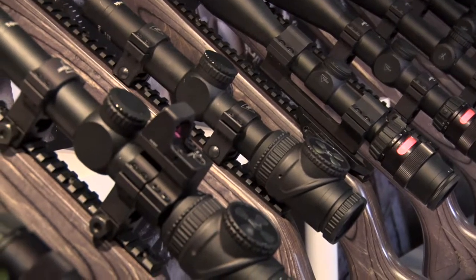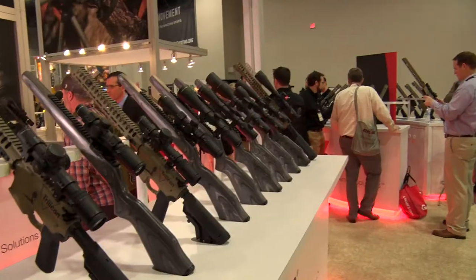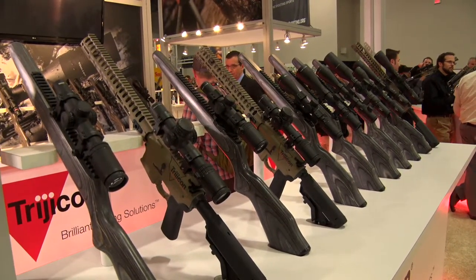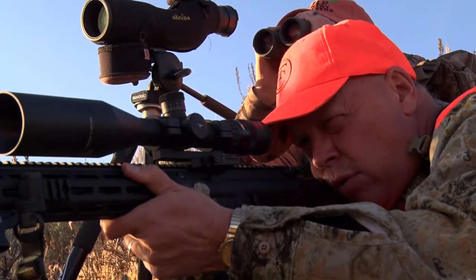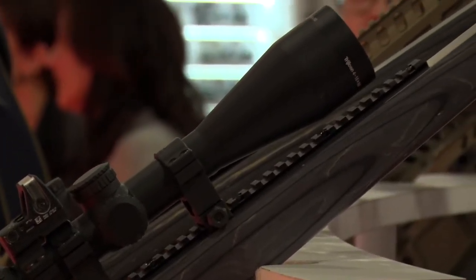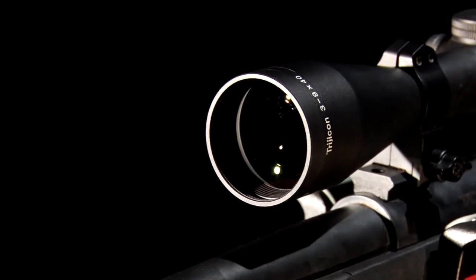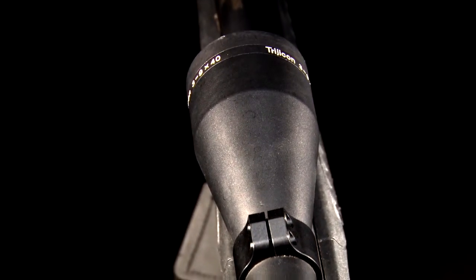In terms of the breadth of range of what we offer, we have everything from the dangerous game hunter in a 1 to 4 or a 1 to 6 power range, all the way up to a 5 to 50 for that extreme long range target shooter or somebody who is shooting long range for hunting. But we've got a full range of product specifications in between. And of course, the most popular out there is a 3 to 9 by 40 — that's been the standby for everybody for decades. So we've got a great assortment of 3 to 9 by 40s in there as well.